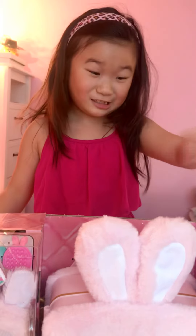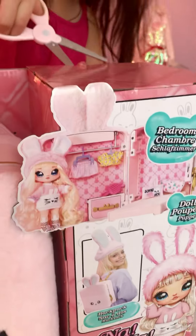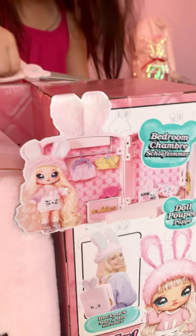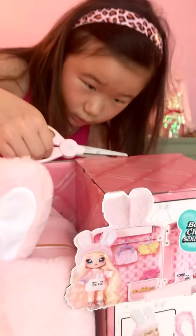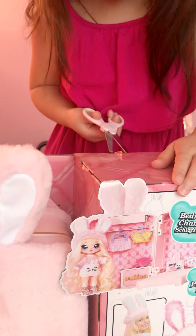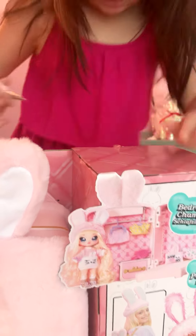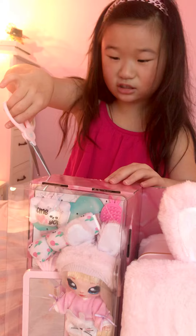I'm going to open this guys. This looks so cool. I need to snip it open. Wait, it's like a... Now I'm just going to open this side.